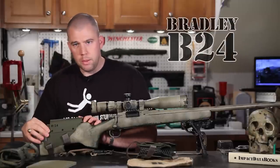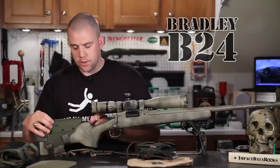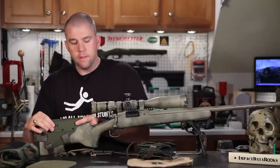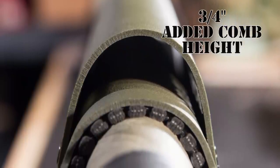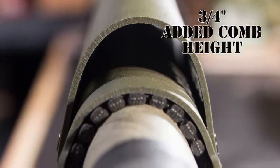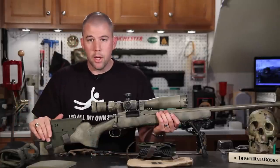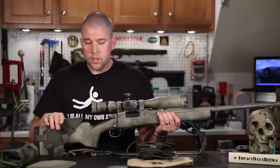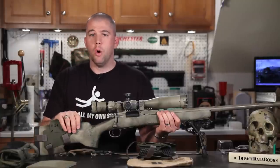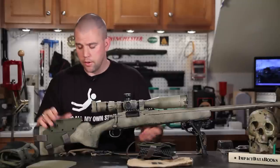Well, the Bradley B24 cheek piece takes care of this. It's two pieces of kydex, which is a thermoplastic molded to shape to fit your stock, and it fit most of the stocks we tried it on. It'll work on H&S Precision stocks — this is a Bell and Carlson Light Tactical stock. Depending upon how much rise you need off the comb, it may work better on some stocks and not so much on others.